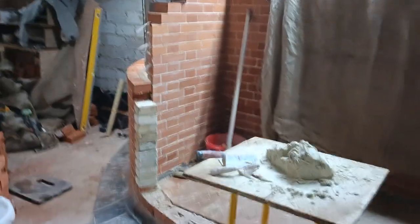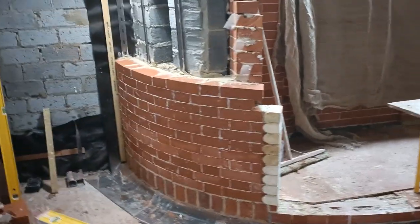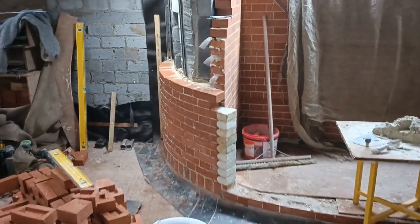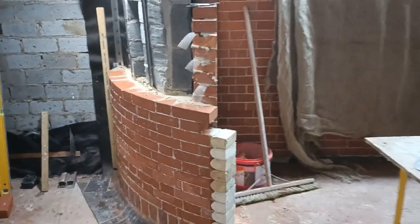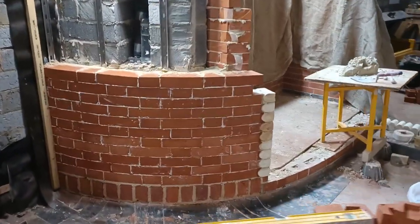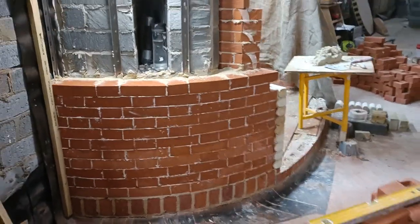We've just got a little bit of filling of the joints — not too much — and then it'll be rubbed back, so we'll get a good finish on it. Gauged Flemish curved on plan. As I said before, I think this will probably be the favorite fireplace to date when it's all done.